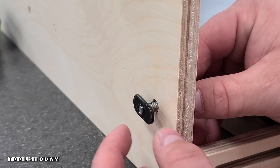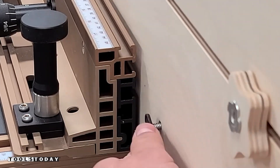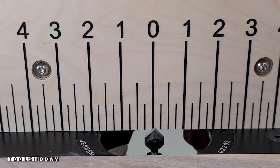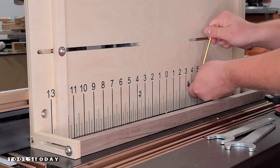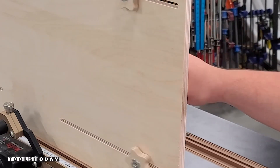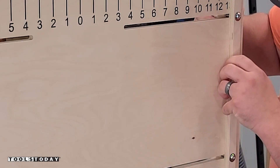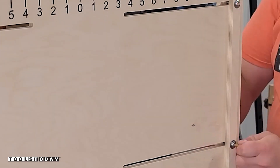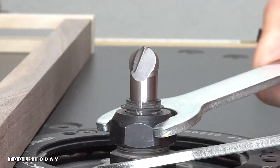Then I'll use some bolts and t-slot nuts to slide into the fence on the router table. We can get it perfectly centered just using a v-bit to align everything perfectly centered with the zero mark on the jig. Now we can get everything bolted down and adjust the fence on the backside to whatever measurement we want. This sets the length of the finger hole on the side of the cutting board, and it's much safer having a nice vertical stop and a big back support piece to make sure the cutting board doesn't tip on the router table.